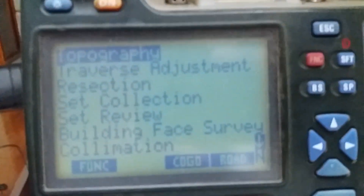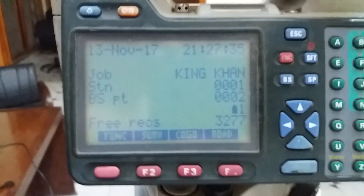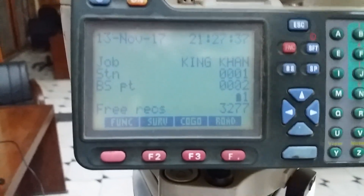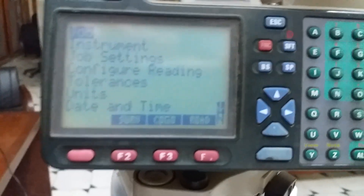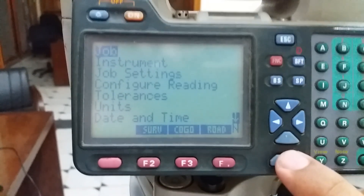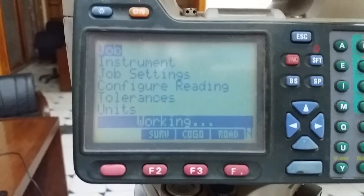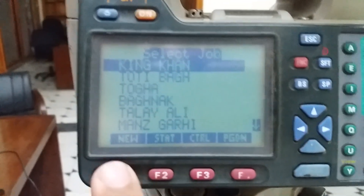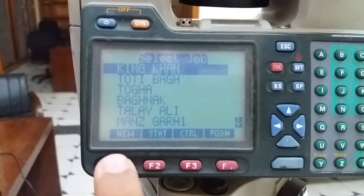This is benchmark one and the other is benchmark two. I am going to escape and then set up a new job. I am going to the function key and then I am going to Job.